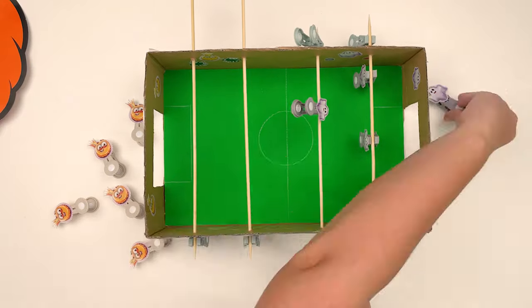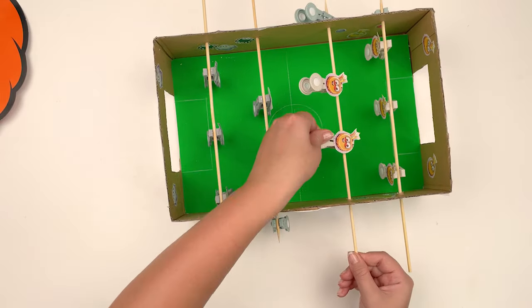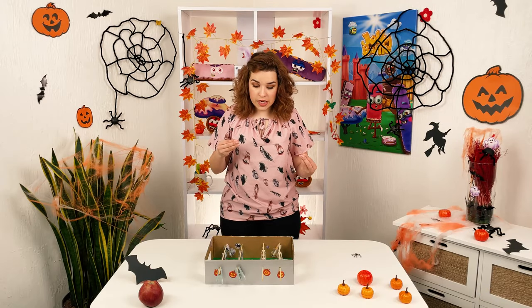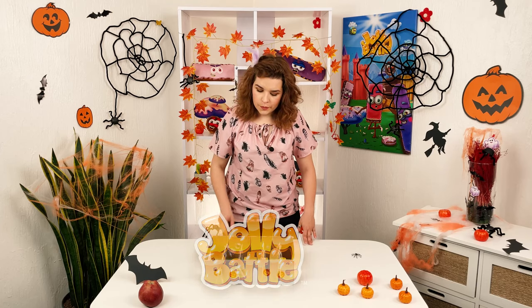On the cloth pins that will act as players, we glue the heroes of Jolly Battle and ghosts. We attach the cloth pins to the skewers in a checkerboard pattern. Now we take the ping-pong ball and let the game begin!